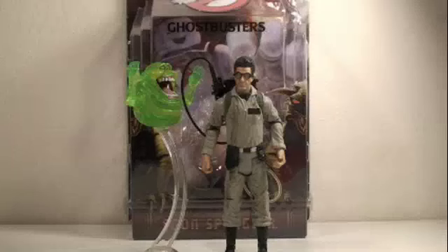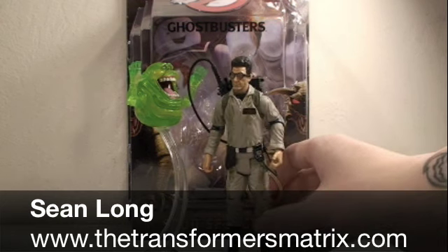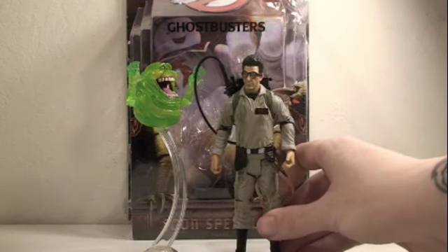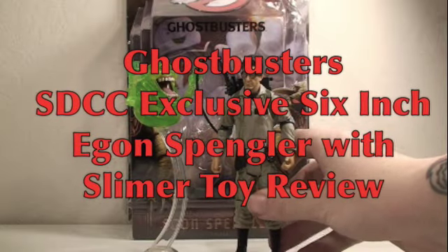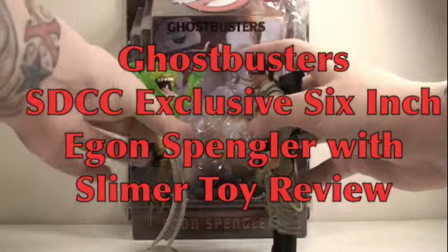When there's something strange in the neighborhood, who you gonna call? Ghostbusters! This is Sean Long of the Transformers Matrix bringing another Ghostbusters toy review. This time of the San Diego Comic-Con Ghostbusters 6-inch Egon Spangler with Slimer.